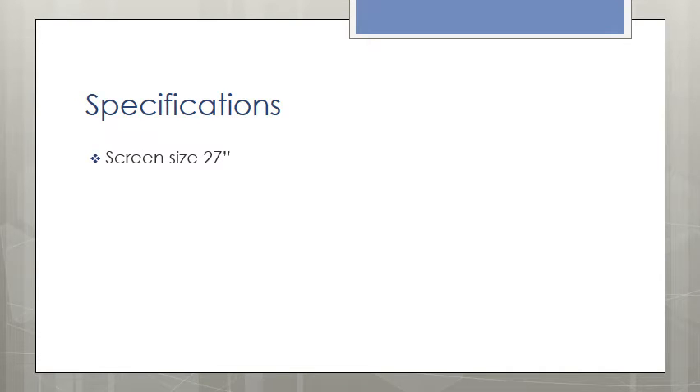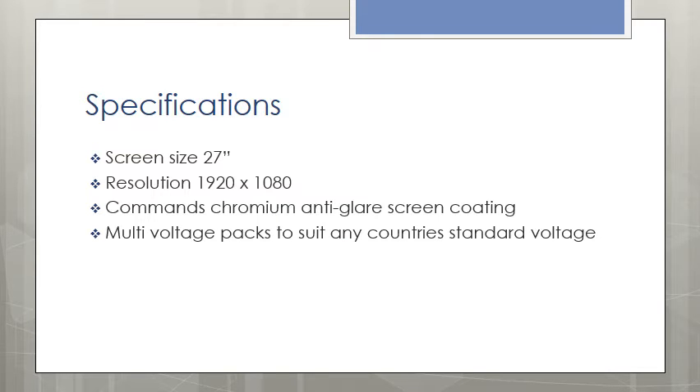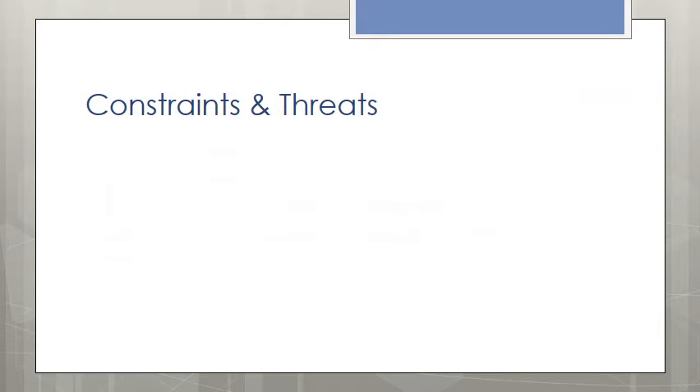This package is backed up by the specifications of the new generation monitor: 27-inch screen, standard; 1920 by 1080 resolution, standard; Command Chromium anti-glare screen coating, standard. The market is looking for hardware that will be the latest technology and will remain relevant at the end of the hardware cycle.